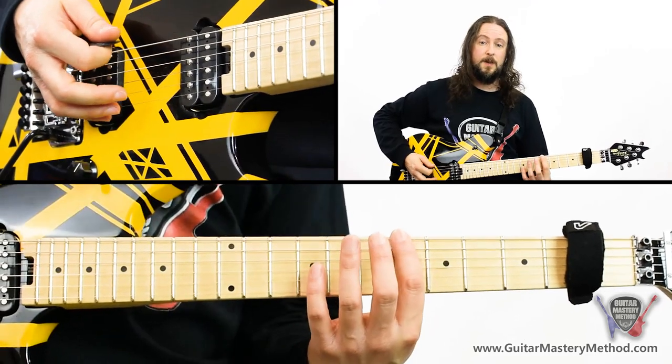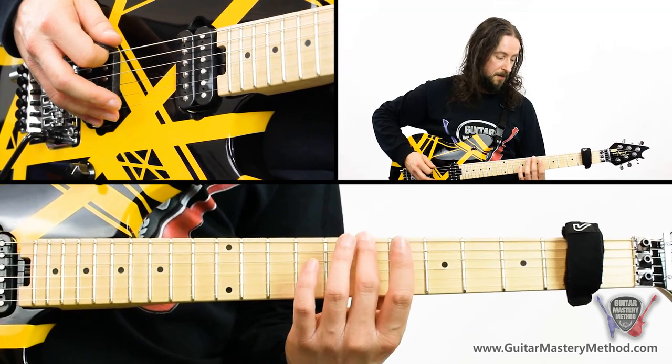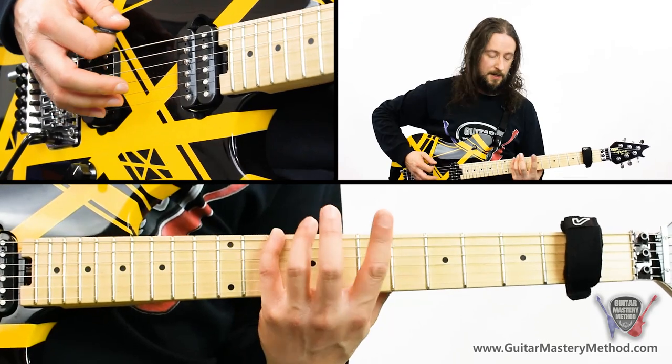It's just one pattern repeated across all six strings. We start off with our first finger on the sixth fret of the low E string, then play second finger on the seventh fret of the low E string, then play our pinky on the tenth fret of the low E string.